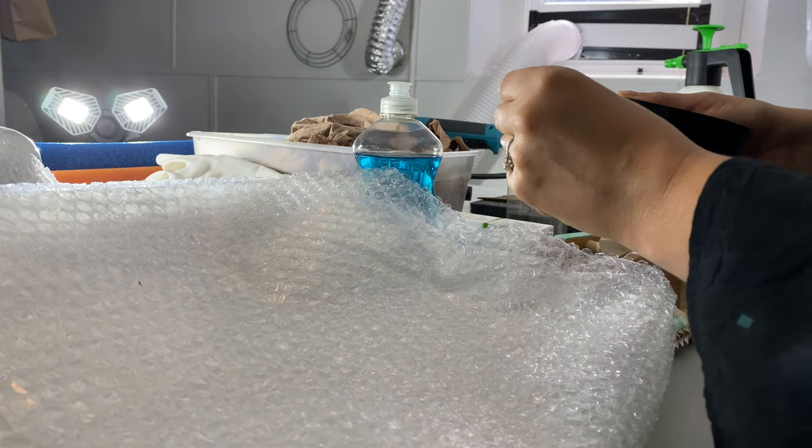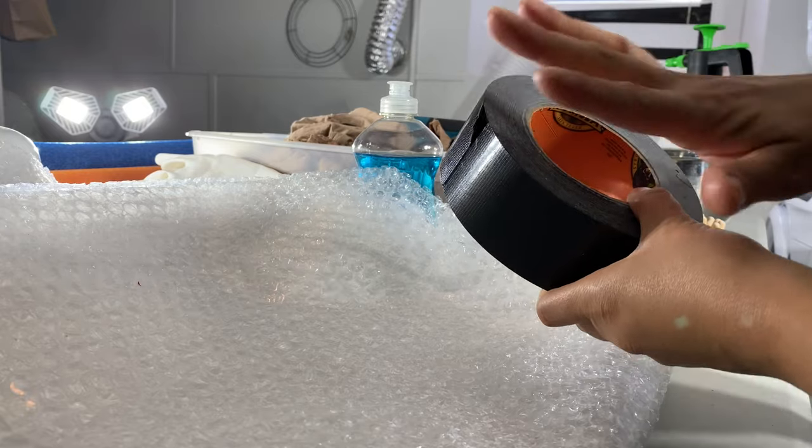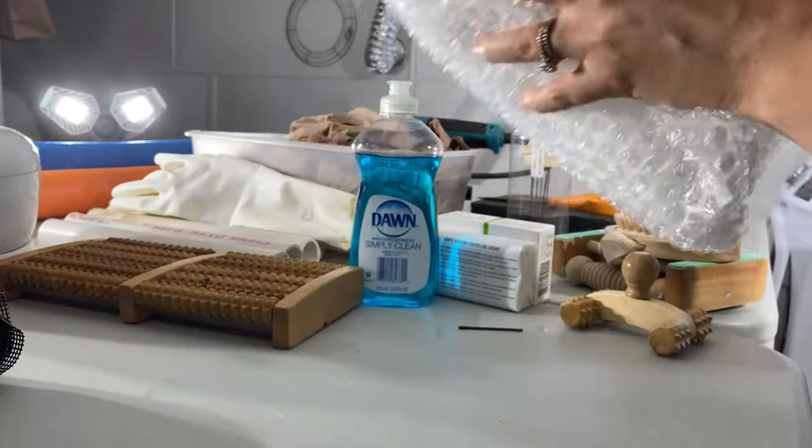You will also need bubble wrap. If you have a big piece, you can use duct tape to join pieces of bubble wrap together to make a larger surface.